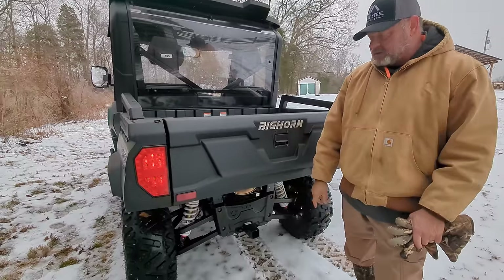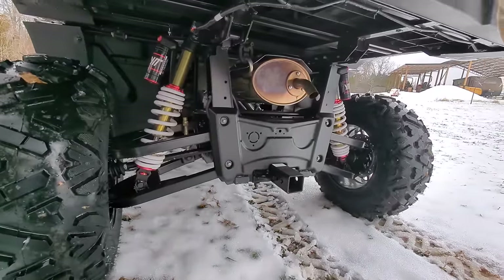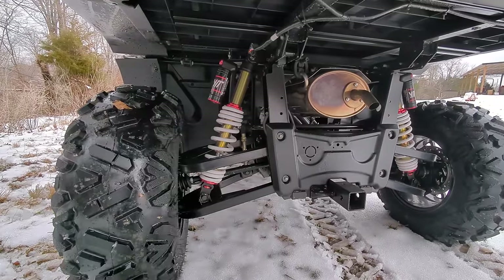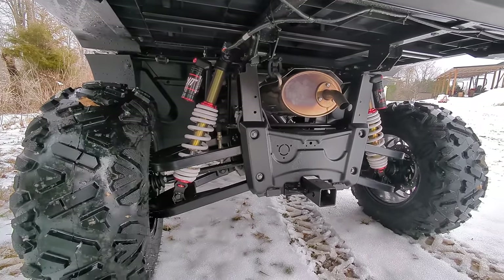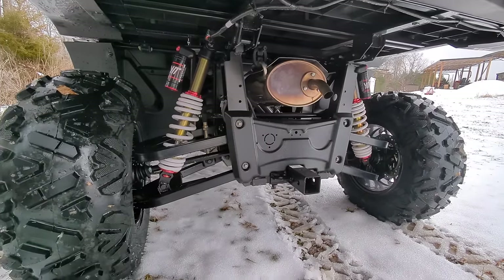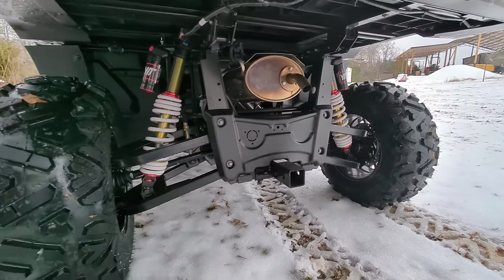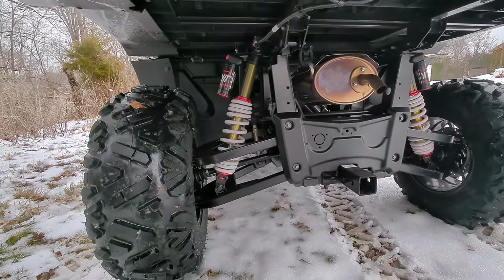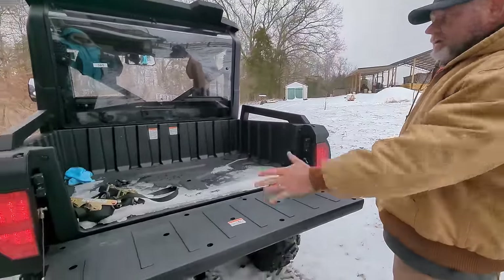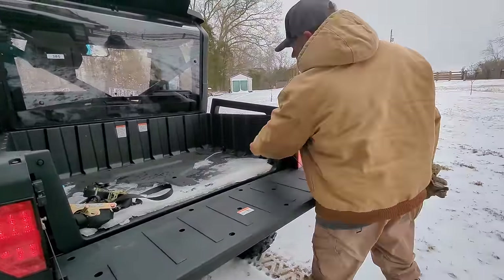Let's talk about the shocks and the back axle. Everything looks really heavy built. I love the fact that you have adjustable shocks — you can just turn these shocks up or down if you want it to be stiffer or not. The joints are greasable, and that's something you don't see on many side-by-sides. So these are built to last. It's got a regular tailgate with a nice-sized bed and comes with tie-downs.